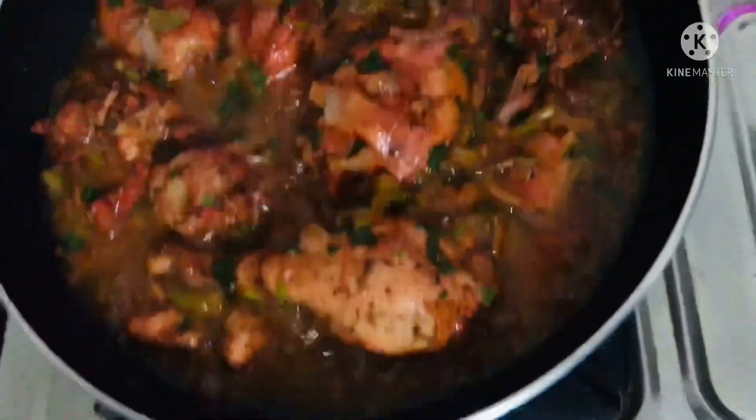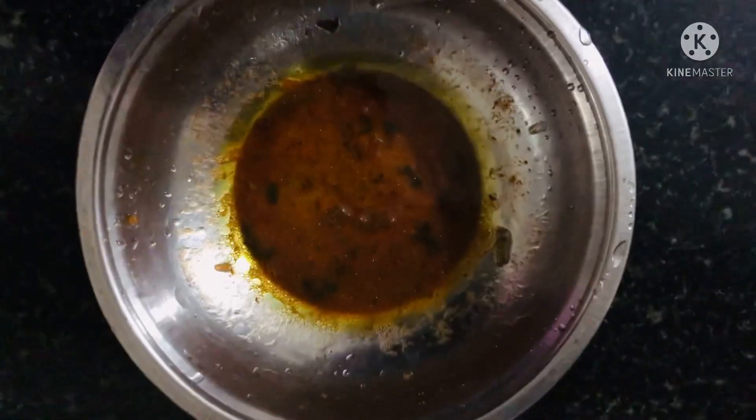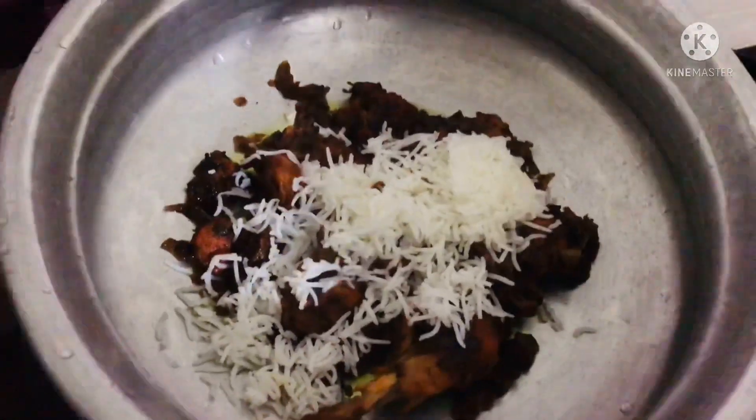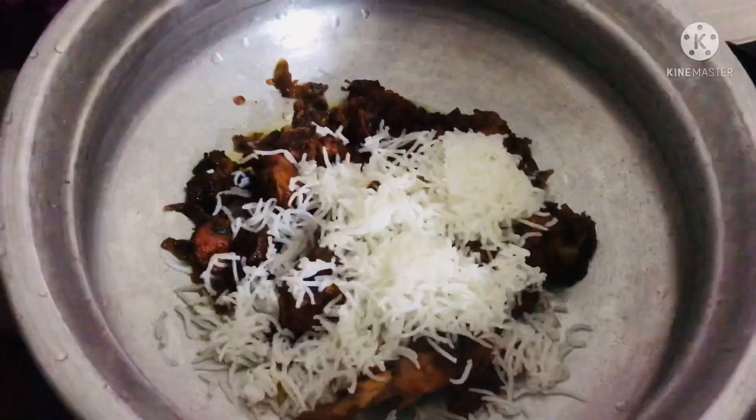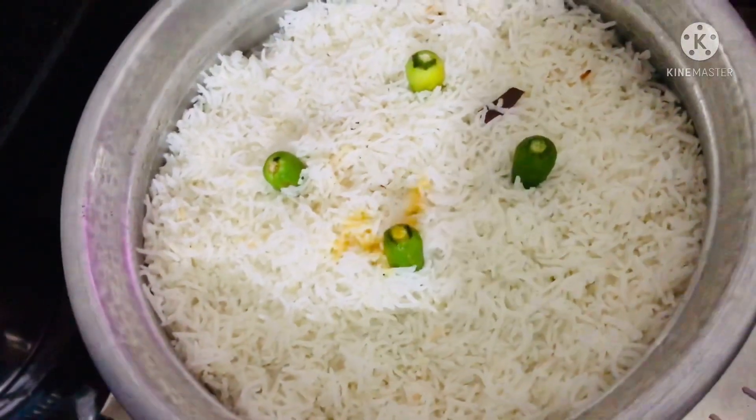Add 2 tablespoons of chicken and fry. This is the flavor of pachchamol.